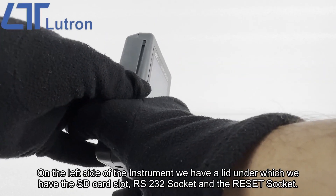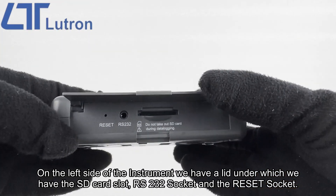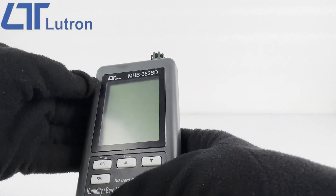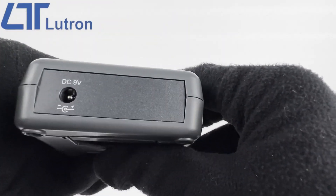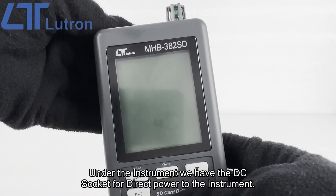On the left side of the instrument we have a lid under which we have the SD card slot, RS232 socket, and the reset socket. Under the instrument we have the DC socket for direct power to the instrument.